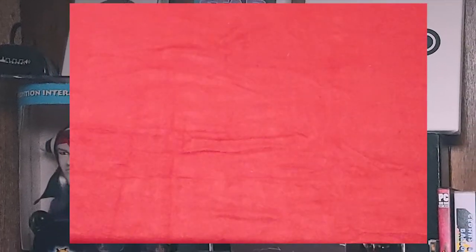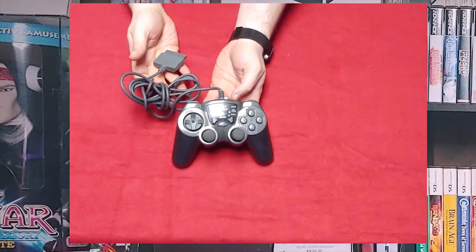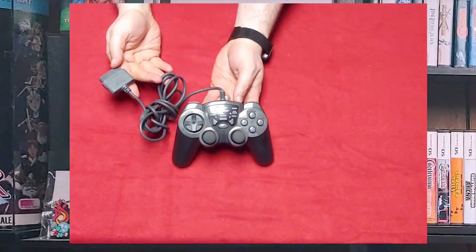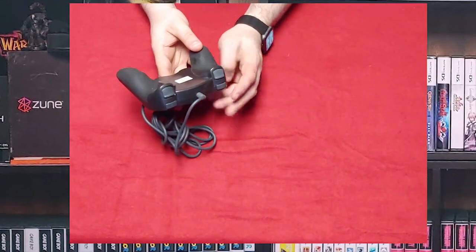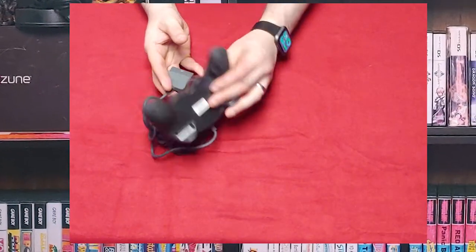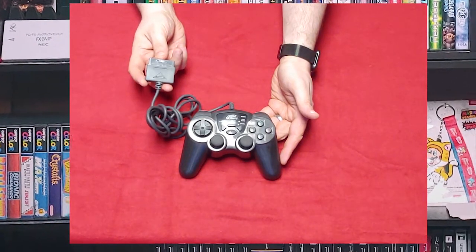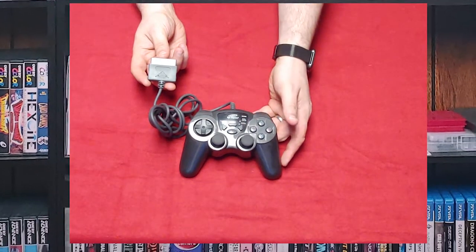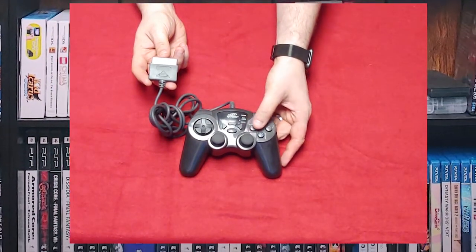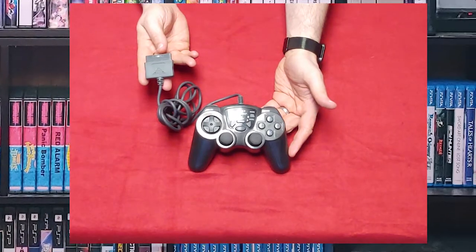We're going to start off with the High Frequency controller. I believe this is actually a PlayStation 1 controller — it's called the Dual Force. Even though the plug looks like it belongs to a PlayStation 2, I mainly got this because it has the turbo functions, and I needed that to get through a couple of JRPGs and level as much as I could.